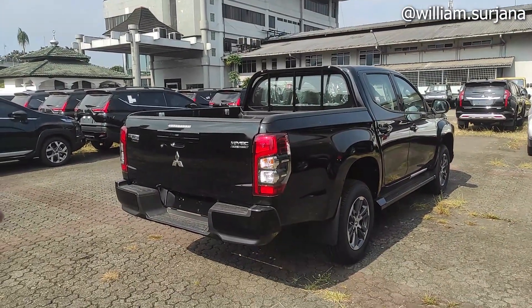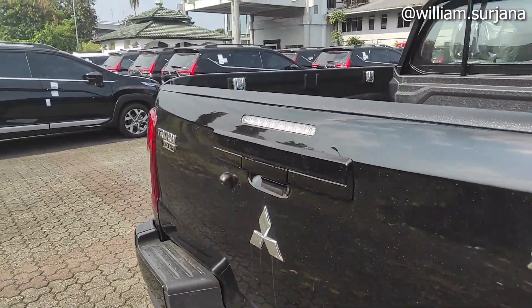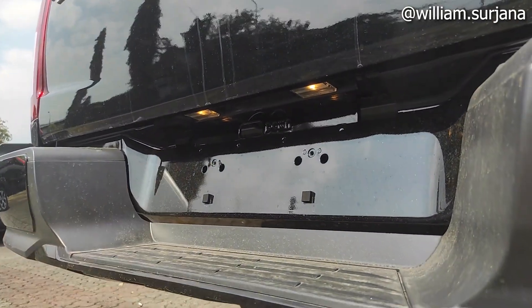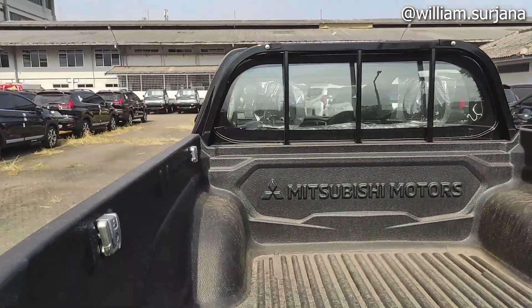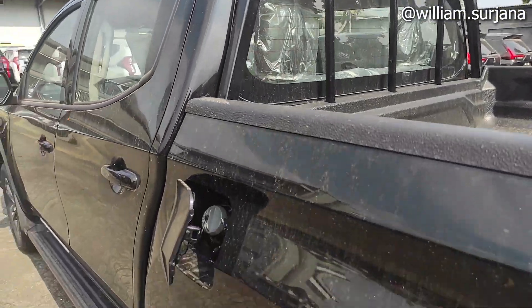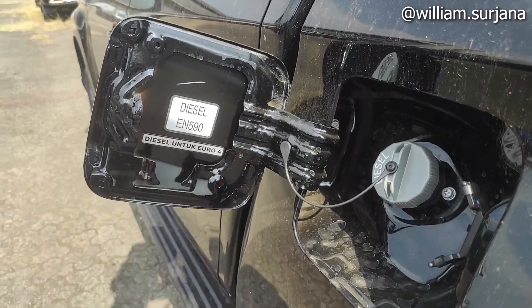Kalau SR-nya bedanya lumayan ya, dia ada finishing black di sini. Ada high mount stop lamp. Lampu-lampu di situ masih bulb lamp. Ban serep di situ, dia full size. Dia penggerak 4 roda. Untuk di belakang sini cuma ada rear defogger. Ini tidak ada sensor parkir ya. Pengait-nya kayak gini. Ini buat buka tutup tangki diesel.